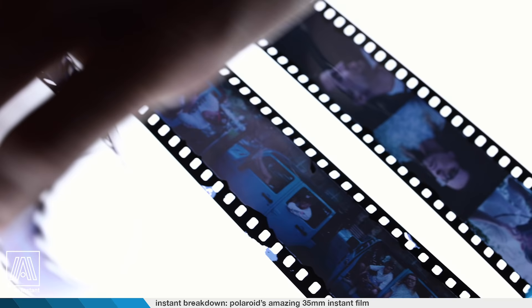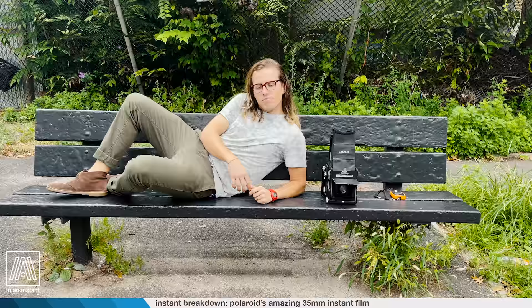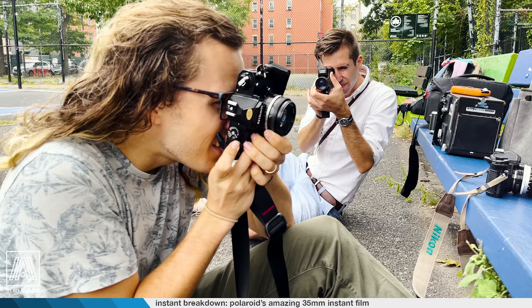Our Polachrome stuff on that roll really looked great. It's pretty astounding to see Polaroid film that old produce results that good. Whether it's pack film or Polachrome, it always feels like a miracle when that happens. We had a great time reviewing the slides, and I think I may have even hooked Nick a little bit onto this stuff — which is great, getting addicted to something that hasn't been made since 2002.